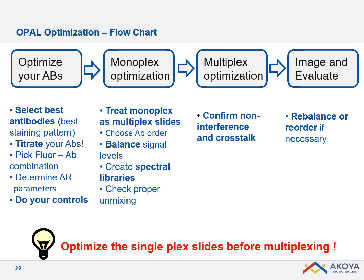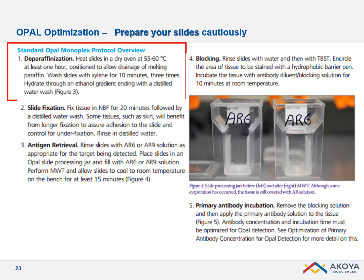Today I will cover, in a quite short video, the monoplex optimizations before moving on to your multiplexing and looking at balancing your signals and so on, to have a very reliable multiplex assay. The first important thing is to prepare your slides carefully.